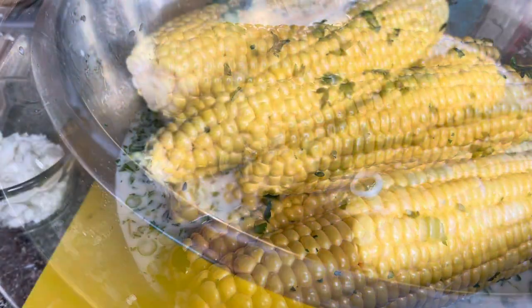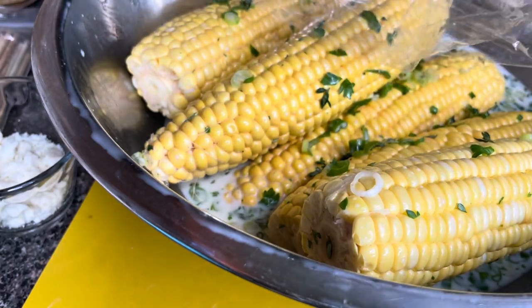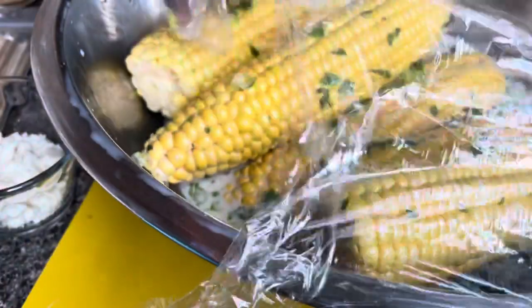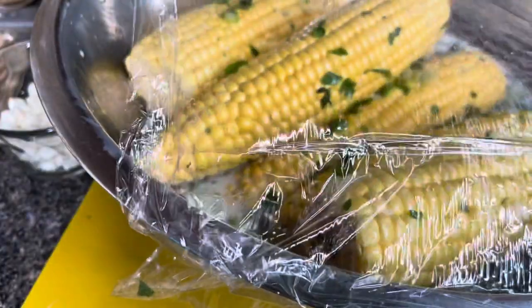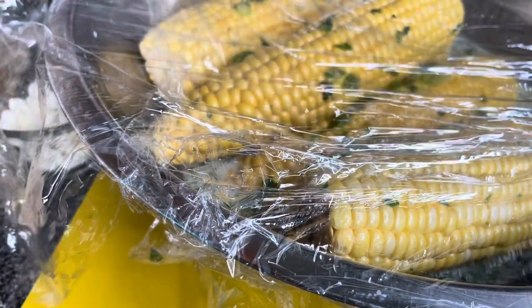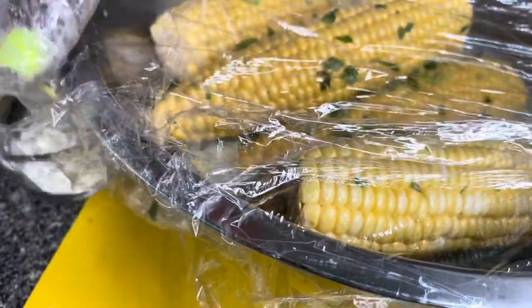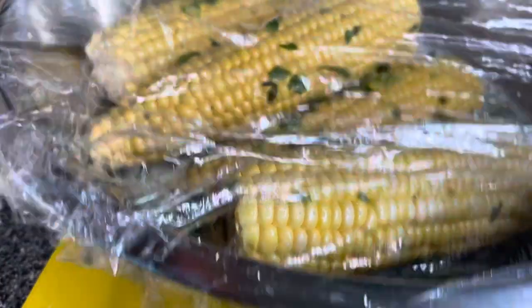Now I will go ahead and cover the corn with plastic wrap, just like this, so that the coconut milk can soak through the corn and get into the core. Then I'm going to give it a little shake — shake it up, shake it up.